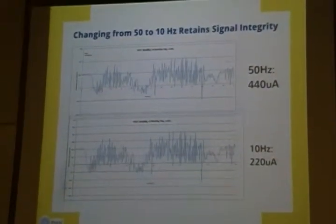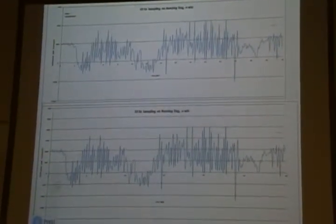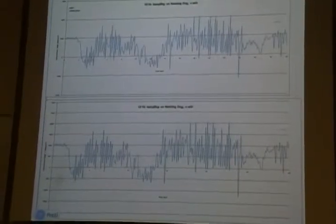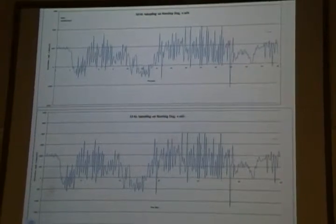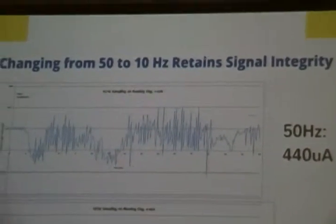Here is the signal of the dog moving. The top signal is running at 50 Hz sampling. We decimated the signal to 10 Hz, and as you can see they are practically identical. By running at 50 Hz we use about 440 microamps, while at 10 Hz we use only 220 microamps. So running at 220 microamps is much better, and we chose to use 10 Hz.